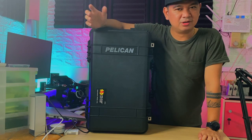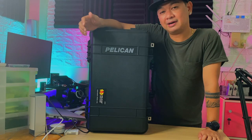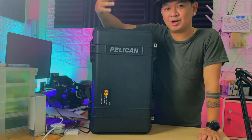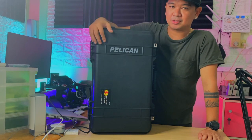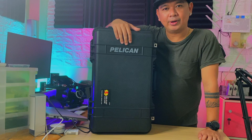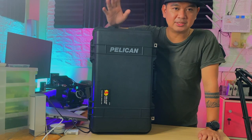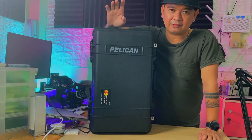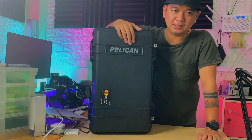I would love to make a comparison between the Pelican V525, but since I already got the answer, I won't be doing that video anymore. I went with the 1510 instead of the V525 because one reason is it's not waterproof. The Vault V525 is not waterproof — that's why I went with the Pelican 1510.